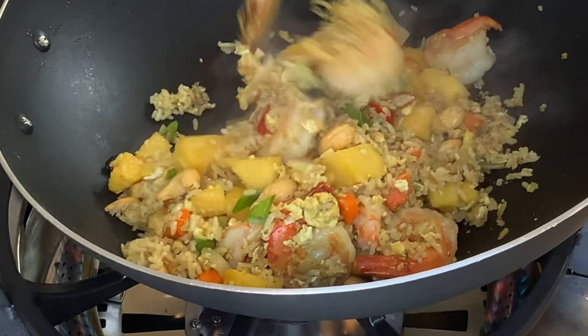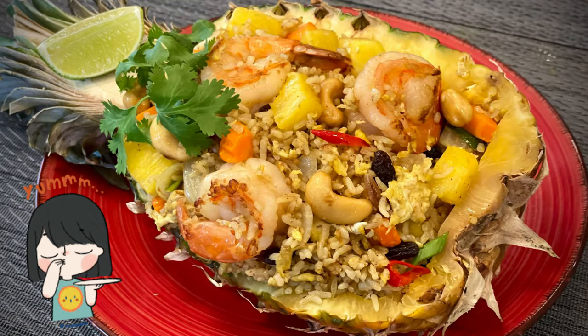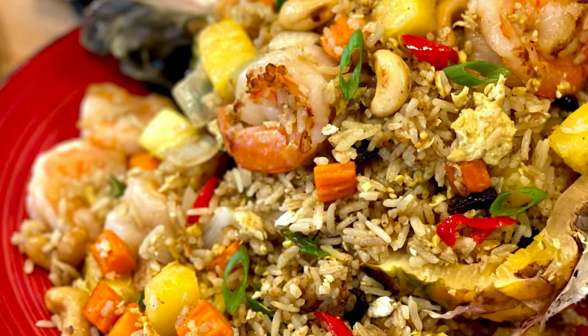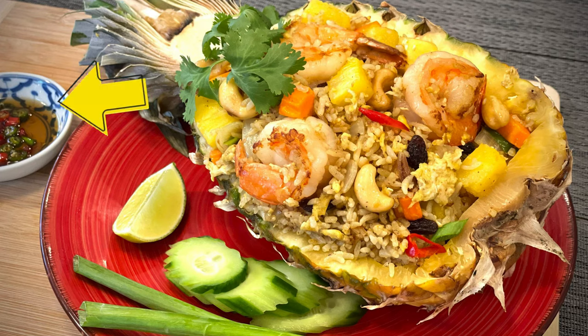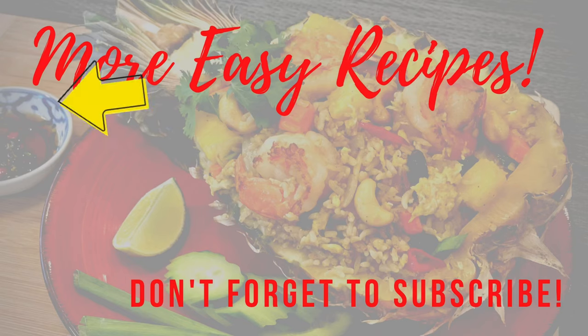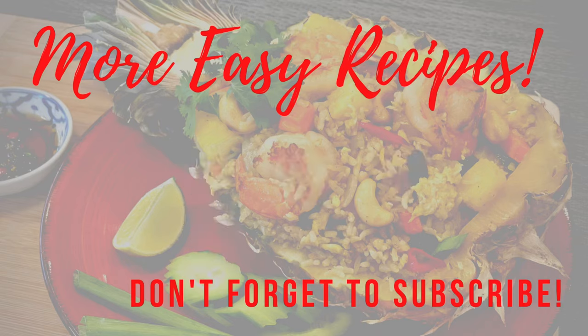How does it look? It's done! Looks delicious and professional in the pineapple shell. To make it more flavorful, you can add lime juice and eat it with prig nam pla — chili and fish sauce. Please don't forget to like, share, and subscribe to my channel. Thank you very much.